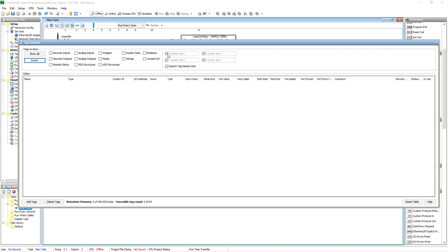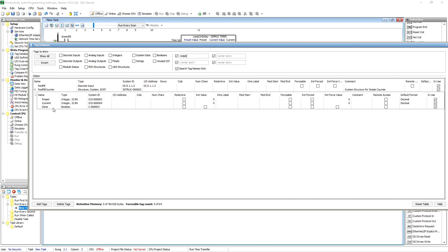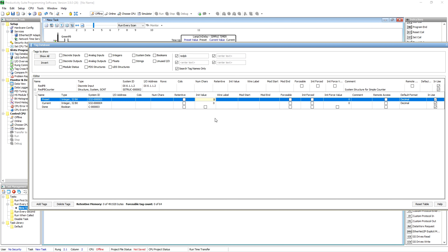The way I typically do this: I'll come over here and search for what I'm looking for. We called that 'Red PB Counter.' We'll drop it down and on our preset, the initial value — we'll make it five. So once we push it five times the counter done bit will go high.